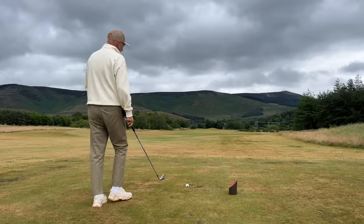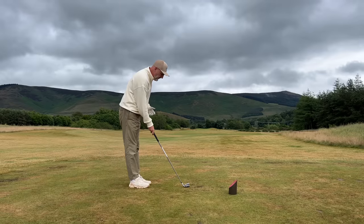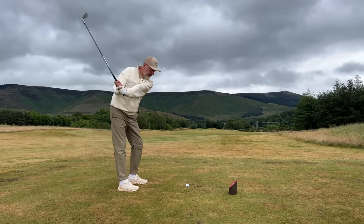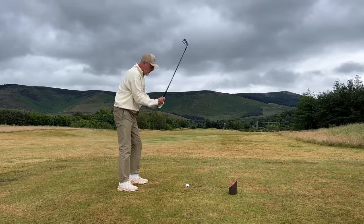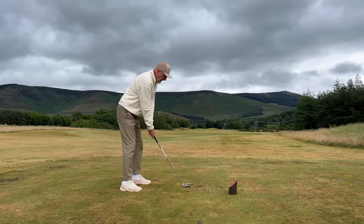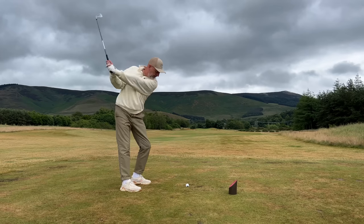Don't go anywhere - when I first started trying this drill I thought it was really weird and didn't think it was going to work, but trust me it does 100%. I'm using a seven iron. Let's get to address, get to that waist-height position and whip through. That's a few practice swings done. Now let's put a ball in and feel that exact same thing.